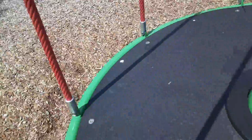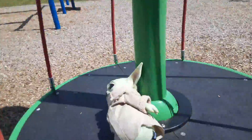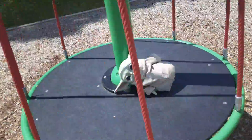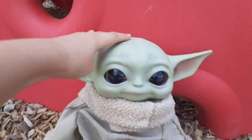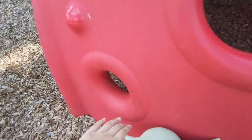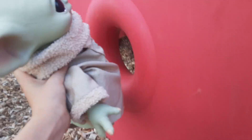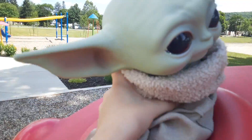Okay. Now you stay right there. Whee! Baby Yoda, are you having fun so far? So this is what you're gonna be playing on next. Okay? Climb up! Whee!